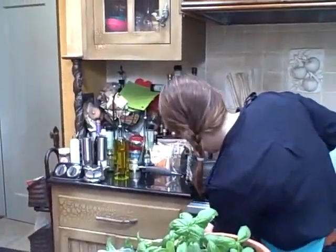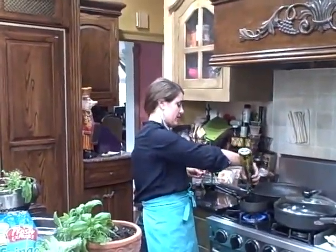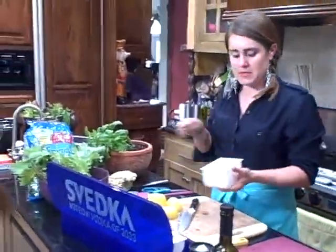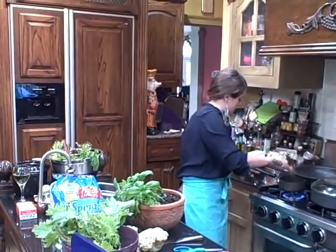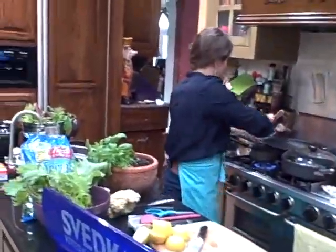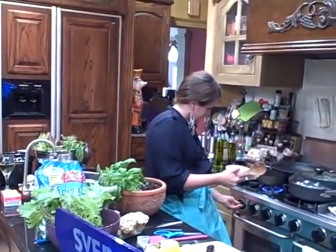I'm going to come over here and sauté just a little bit of garlic and some shallots. I just like to soften the flavor of the garlic so it's not as intense in the hummus. I'm going to heat that up and take about four tablespoons of garlic. I chopped up one shallot and I'll use about half of that. Let that sizzle and heat up a little bit.